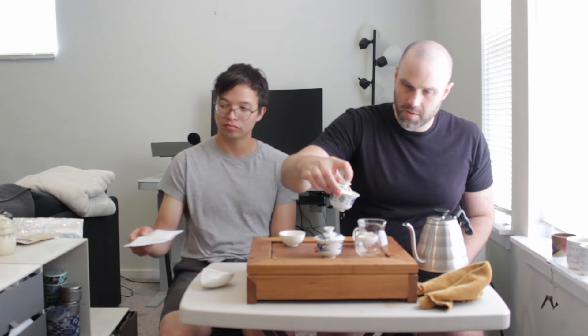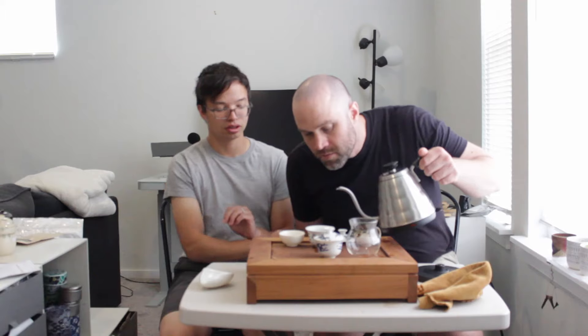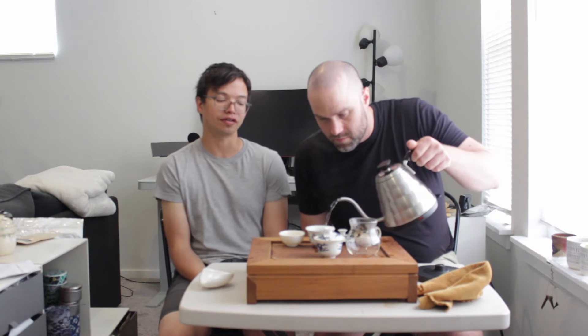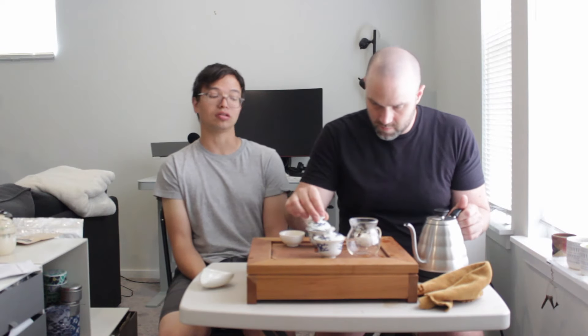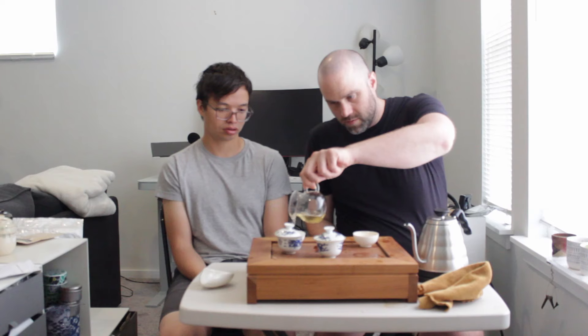Definitely going to rinse this. Denny, is there any scenario where you would drink a rinse other than for an only-rinse situation? Probably like white tea, but it depends on the tea too. So not all white teas at all. It really does depend on how it sort of looks after I have rinsed it.